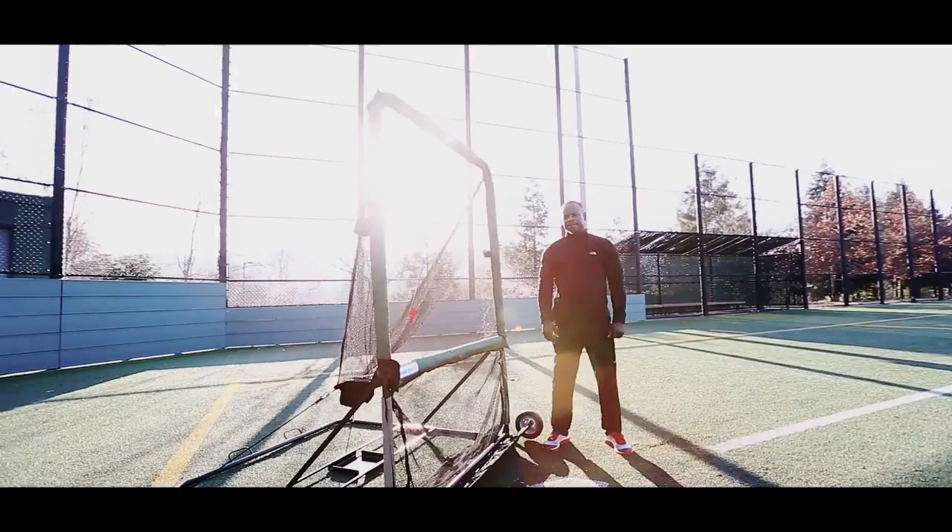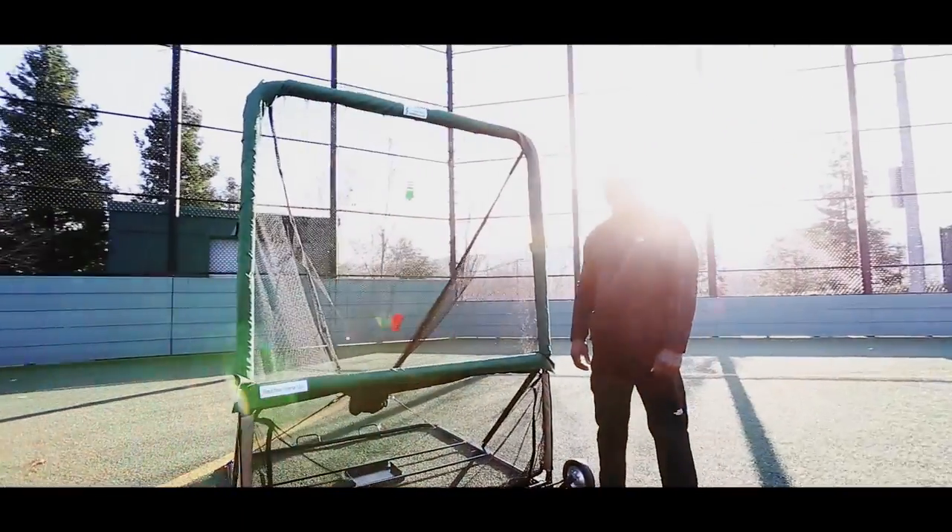Hello everybody, I'm Bip Roberts. Meet the Cut-Off Man. What is the Cut-Off Man, and what is its use?